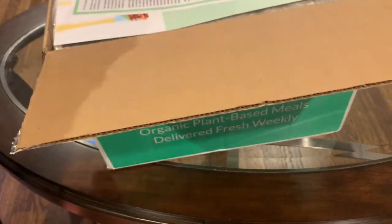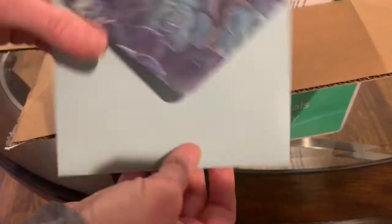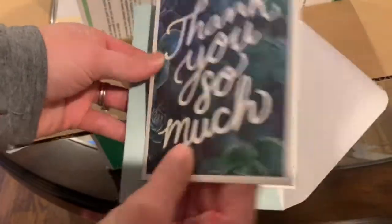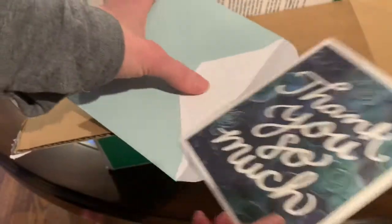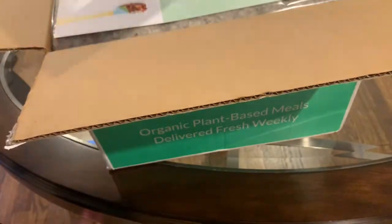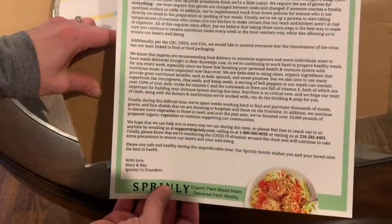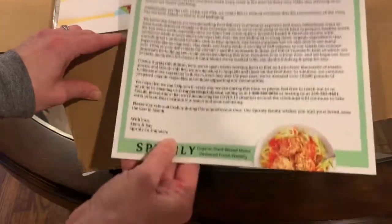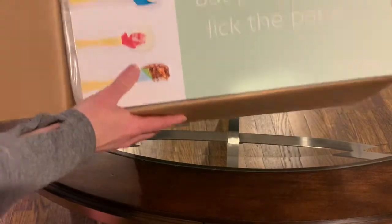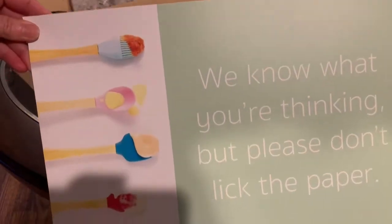When we open it up, right away inside is a little card — I'll have to read that later and will tell you all about what's inside in our review on MealFinds. Next there's a paper about COVID regulations — what they're doing to keep their facility clean and organized during COVID and practice safe precautionary measures. And then there's this card which says 'we know what you're thinking — please don't lick the paper.' I won't, but that does look good!